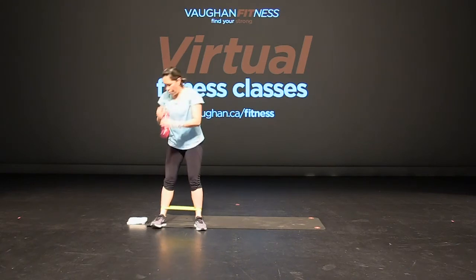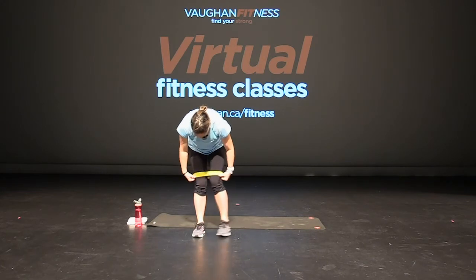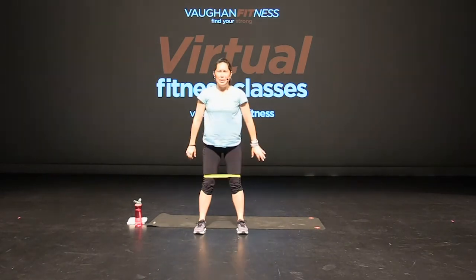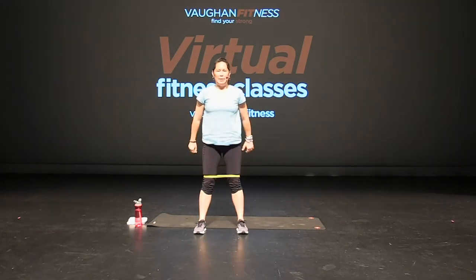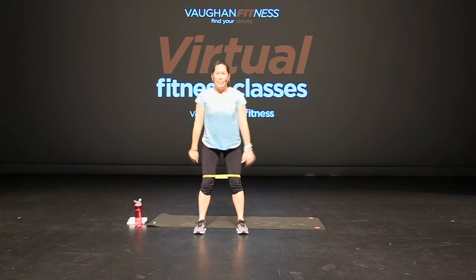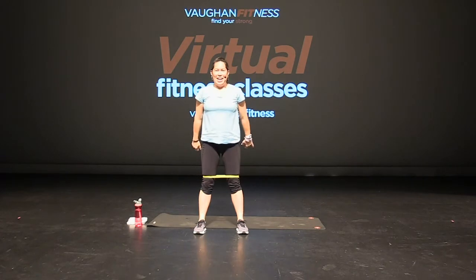Grab a drink of water and bring that band right back up again. Okay, feet apart — back to our legs, second set. Here we go, squatting it down. Sitting right back, right back into those heels. Chest is up, core is tight. That's it. Press, good. Ten seconds. Two more and one. Good.